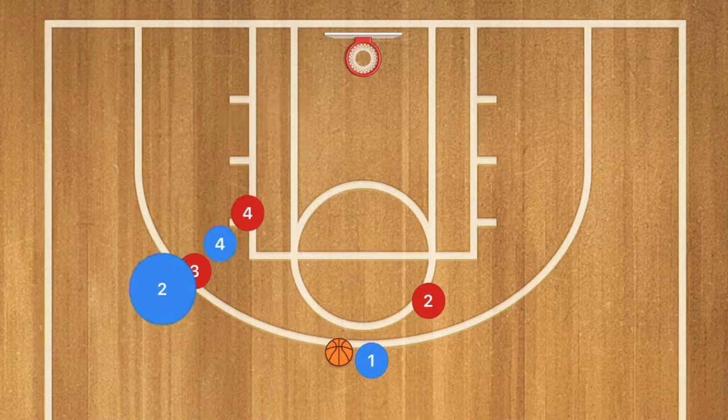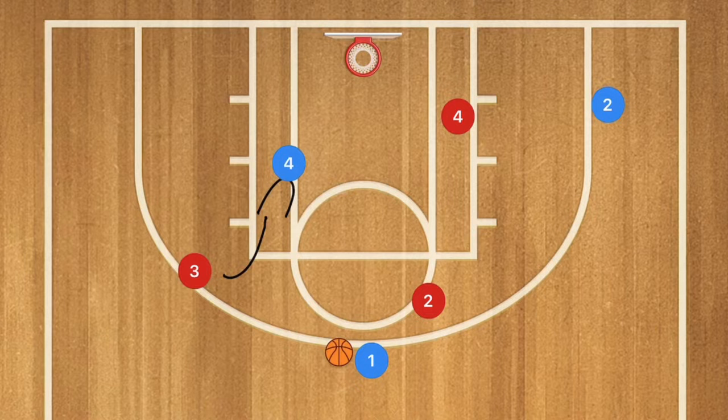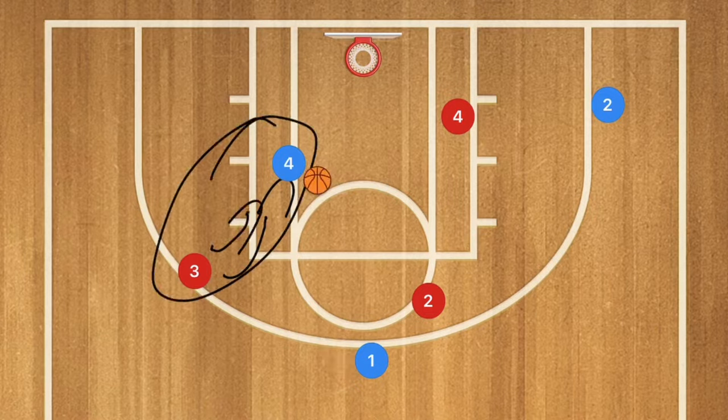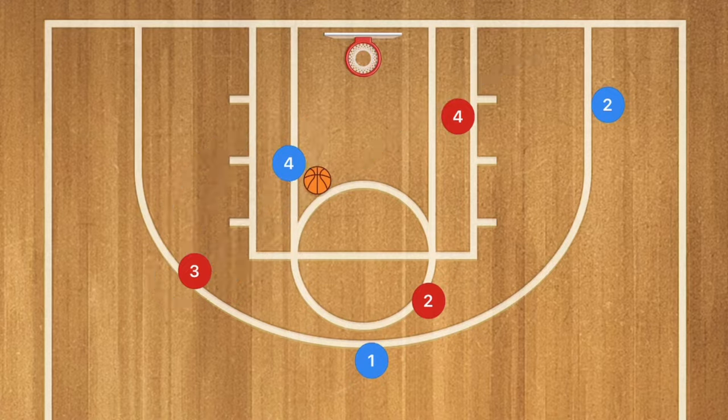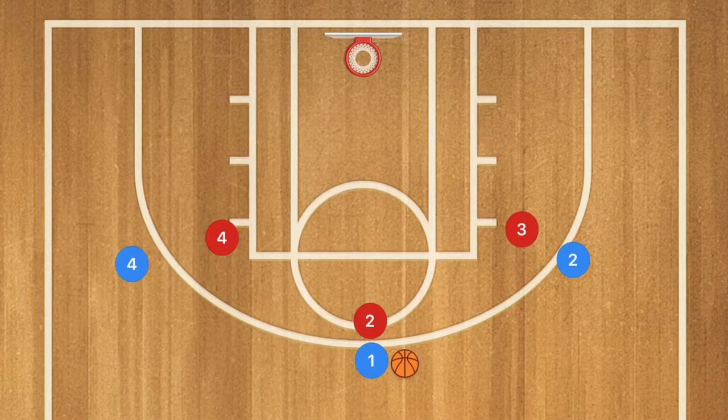In our next play, player four sets a back screen for player two, who cuts through. This may cause a defensive switch — if it does, player four pivots and rolls toward the basket where he could be open for the layup. This teaches how to roll off a switch: your main defender has disappeared, giving you an open lane for an easy layup.